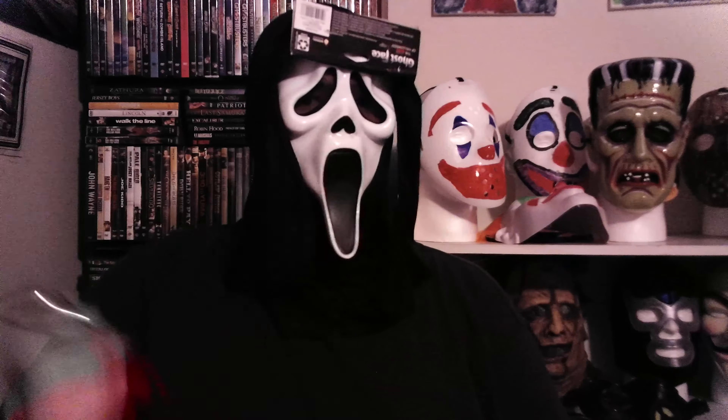And no, it does not smell like vanilla. Some people said the original OG masks had a scent of vanilla, especially if you have the Ghostface knife.